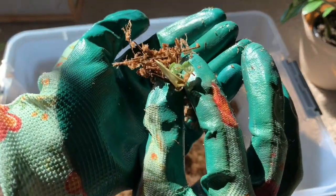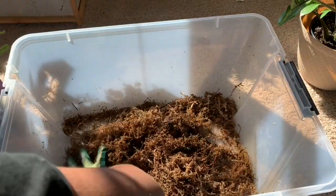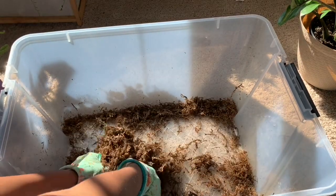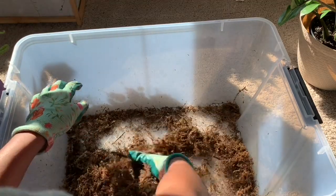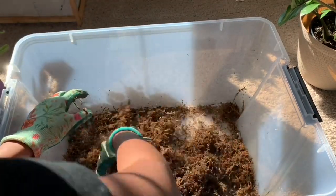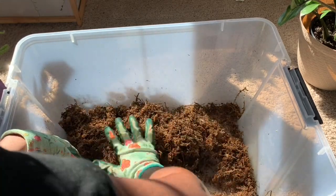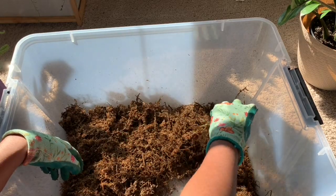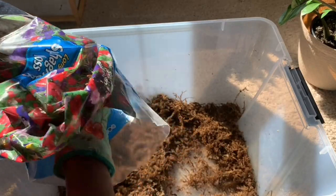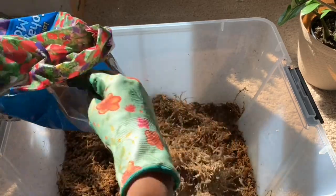A tiny peperomia cutting — good thing I saw that. It sucked all the water up and that's how dry the moss was. In a propagation box, the moss needs to be moist. I get my sphagnum moss from Home Depot — it's $5 a bag and it lasts a long time.